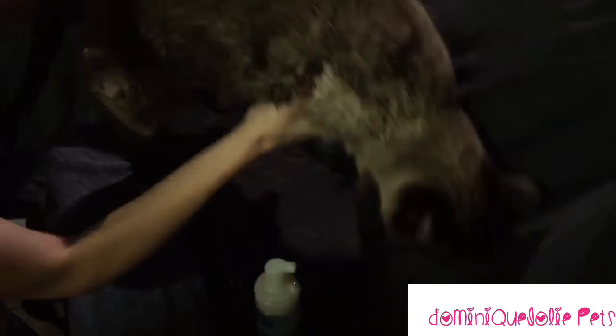Try to avoid your cat's face. If your cat has eye goobers, you can take a warm, damp cloth with a little bit of water on it and gently wipe it away.